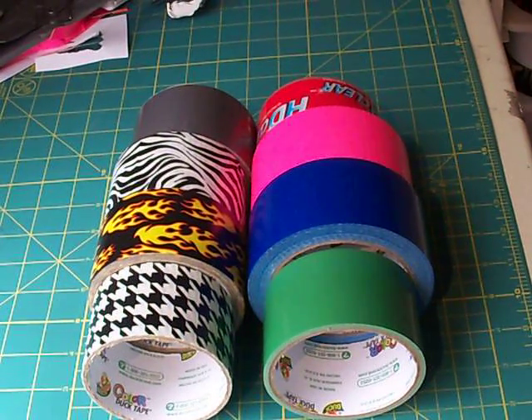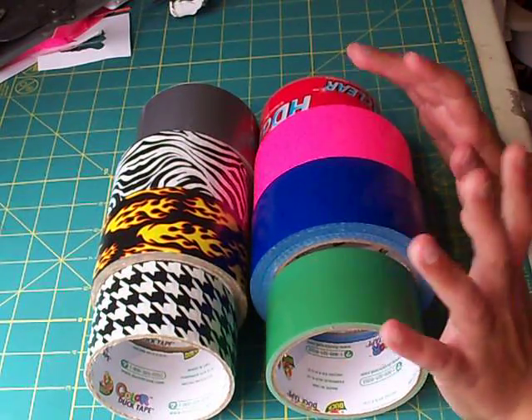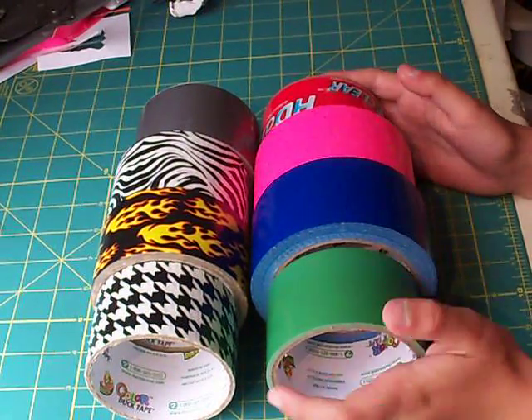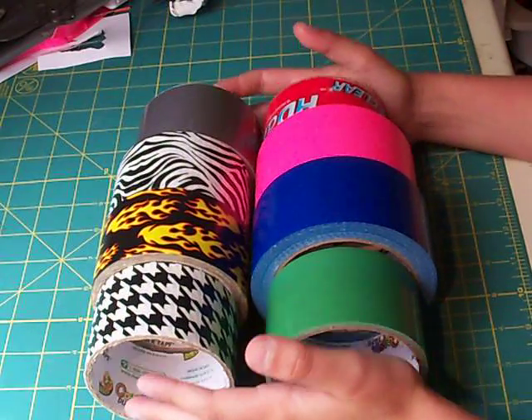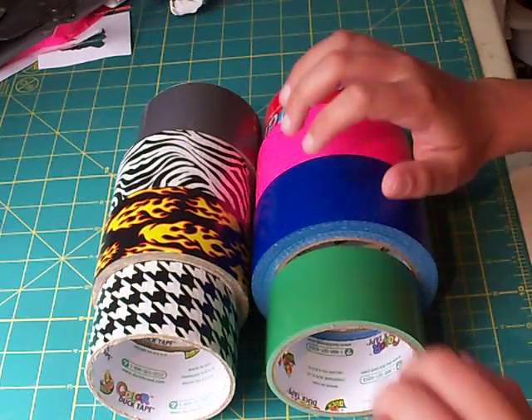What's up, YouTubes? The Duct Tape here again, and in this video I'm going to be showing you where to get your duct tape, and the best places to get them, and the cheapest places to buy them. Now let's get started with the color tape right here.